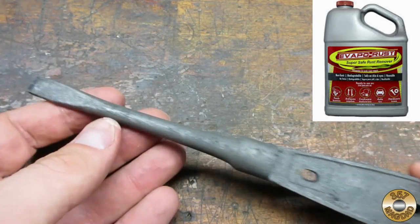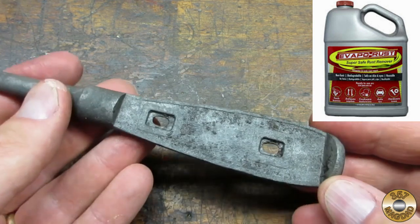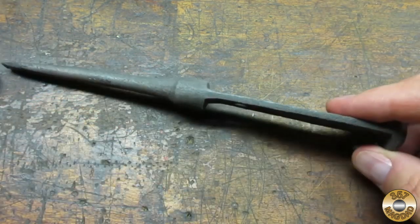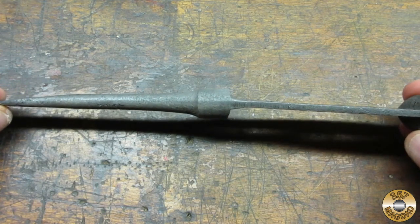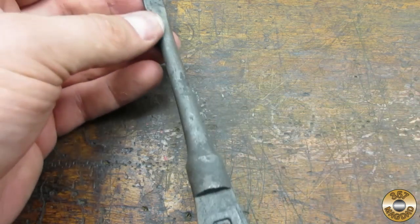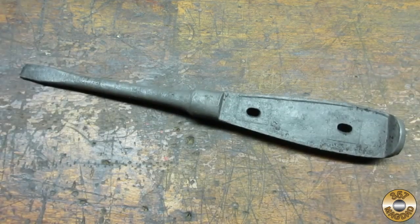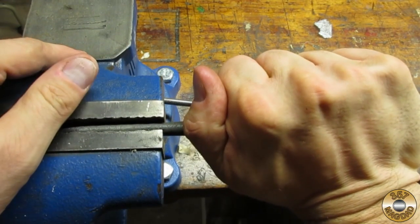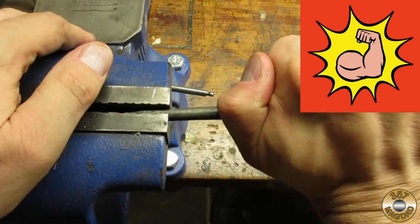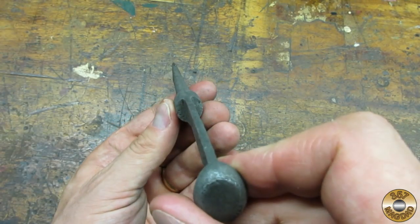I soaked the forging in vapor rust overnight. The next step was to straighten the bends. I was able to straighten the forging by clamping it in my vise and applying some force. Much improved.